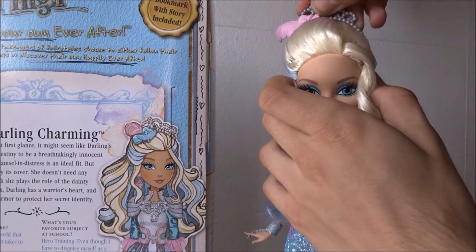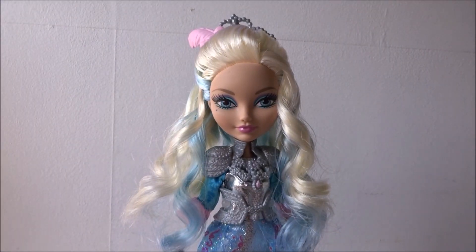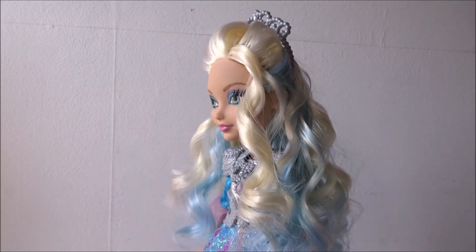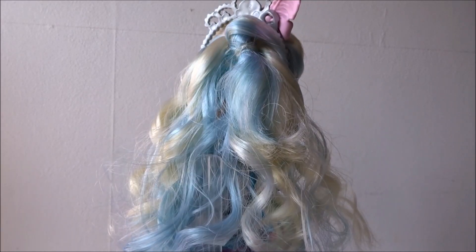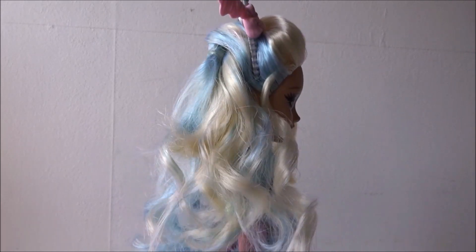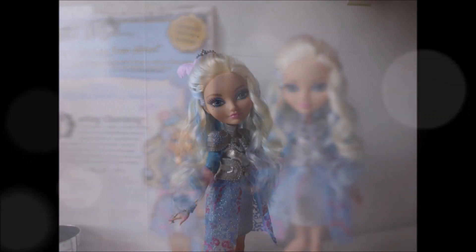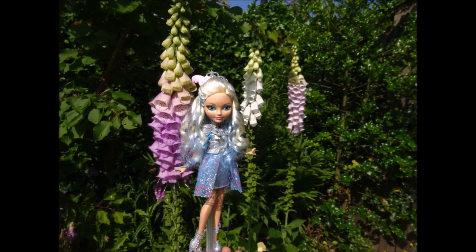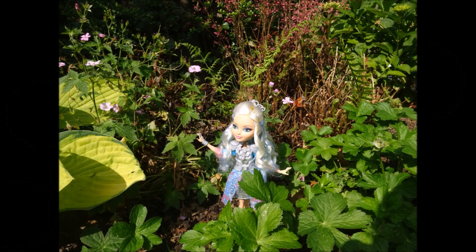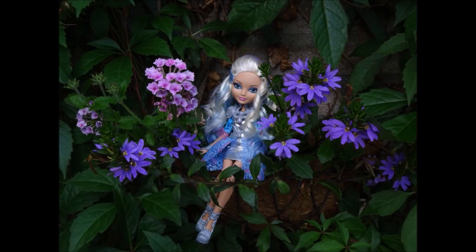I'll put the crown back like this. I really hope you like this tutorial — make sure to give this video a thumbs up, leave a comment down below, and subscribe to my channel to see even more videos like this. Also make sure to follow me on Instagram at Ever After High Boy. I'll see you next time!